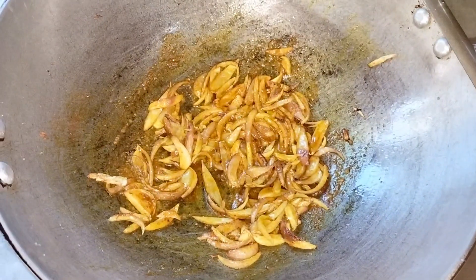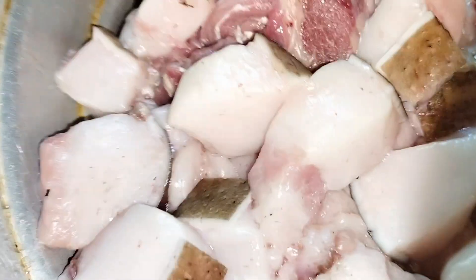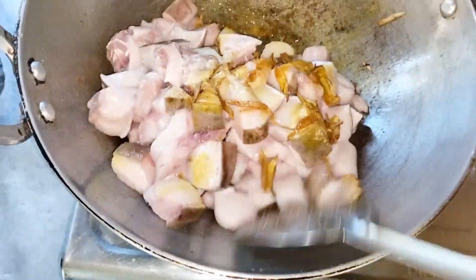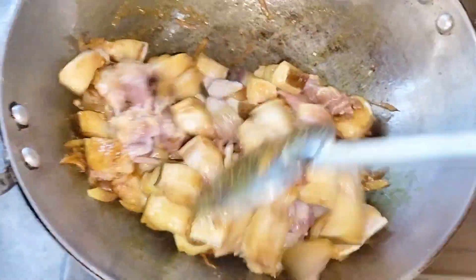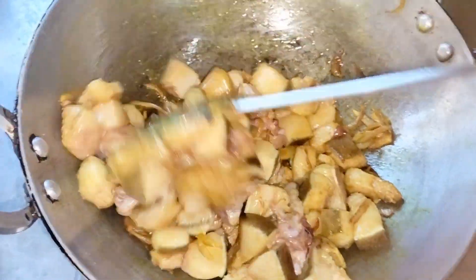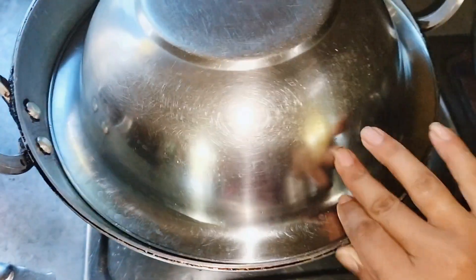That's what I'm going to do now. I'm going to put it on the side, and then put it in the pan.